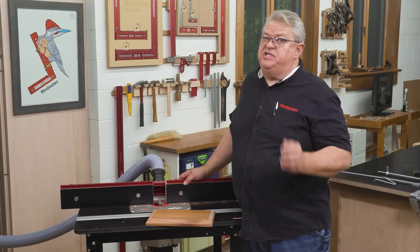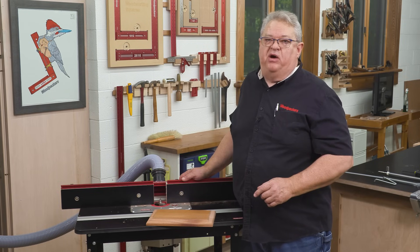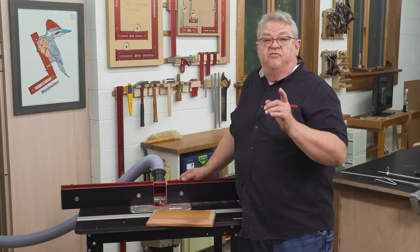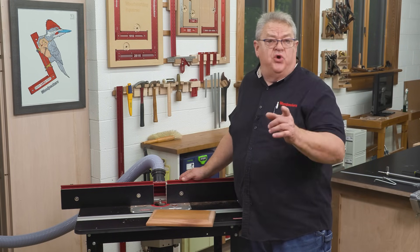Easy mounting, exceptional power, and the lowest runout of any 3-horsepower router on the market. Spinrite is your best choice for a table-mounted router or one for your small CNC. Order yours today!